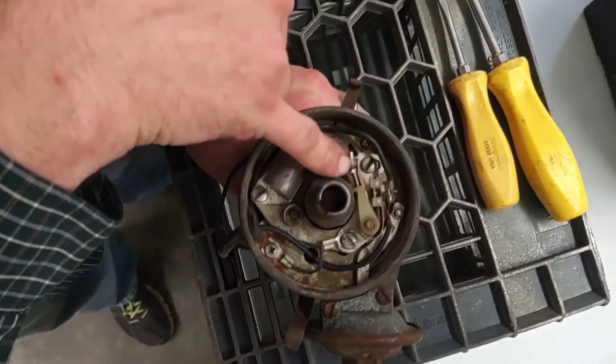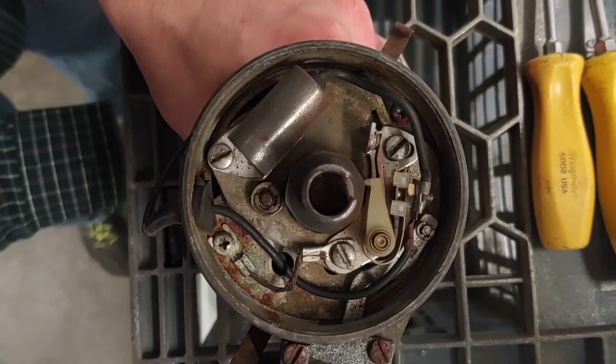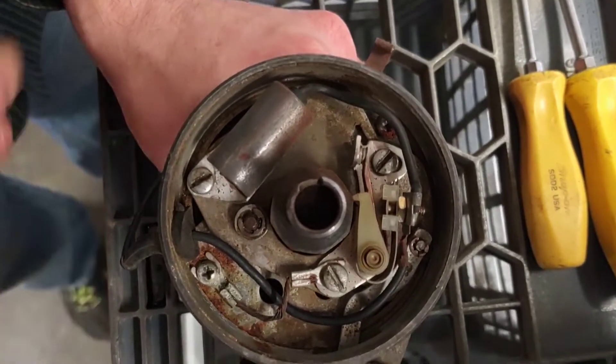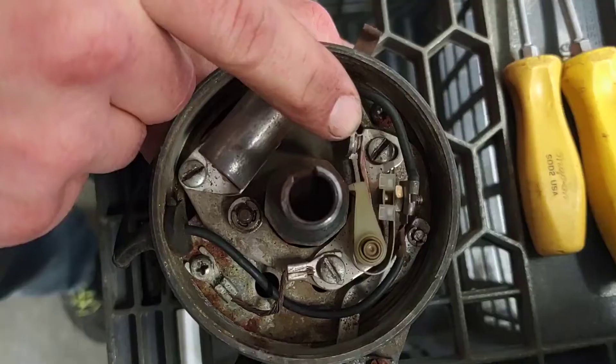So if we look down in here, as I spin the shaft, you can watch how the points open and close — or in this case, barely open and close. So these need to be adjusted. The amount that those points open when I stop this shaft on a high spot is known as point gap, and the gap is way too small on these points.